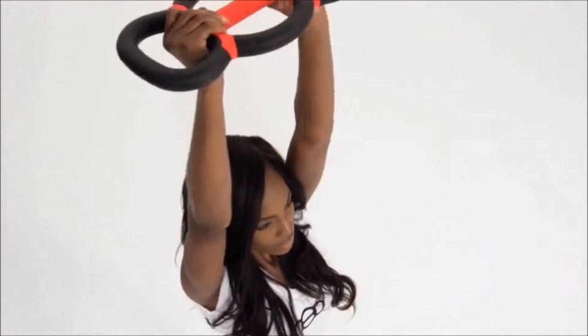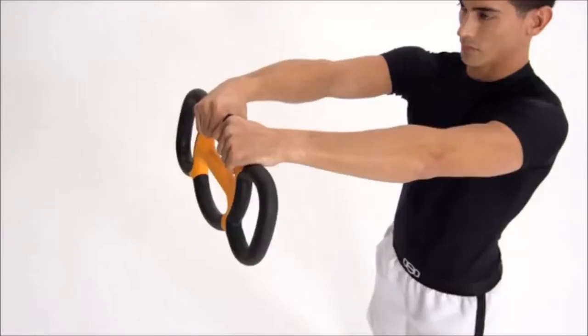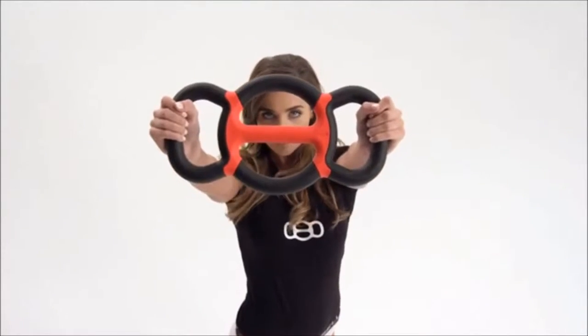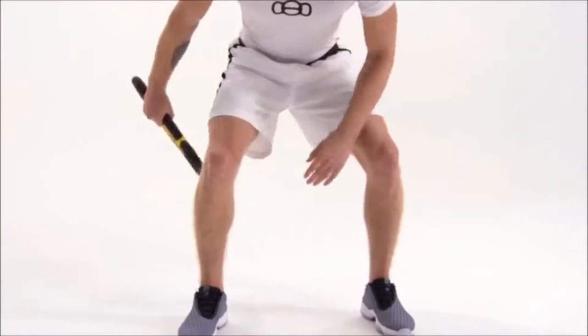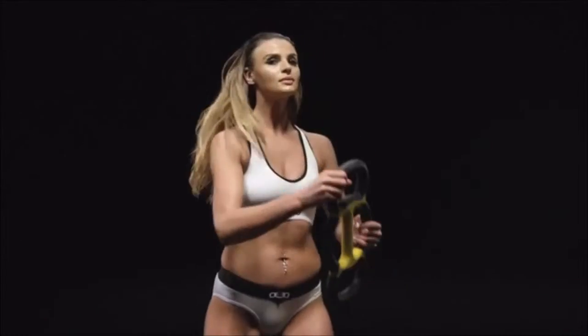Similar to free weights, the Grip Bell provides the unstable force that's key to effective strength training. And like the kettlebell, its center of mass can be extended beyond the hand, facilitating ballistic movement, fostering power. The Grip Bell can be easily passed around your body to work on different muscle groups in a natural and intuitive way that promotes proper posture and form.